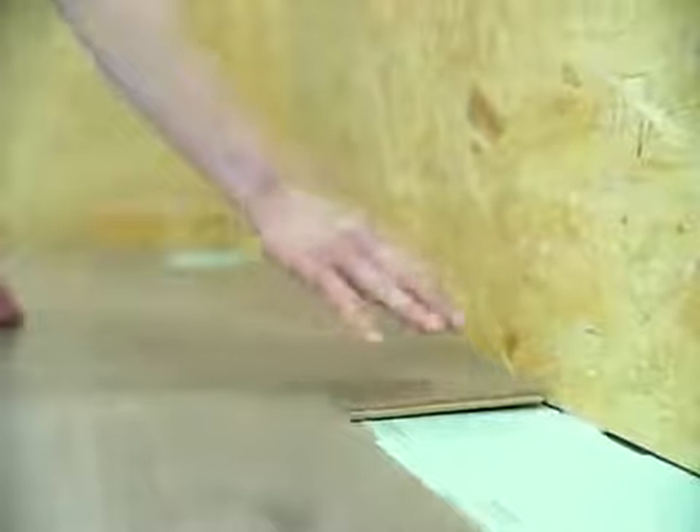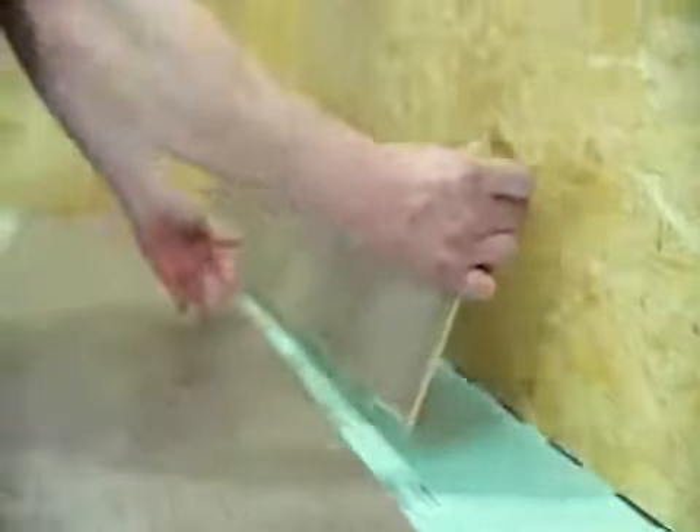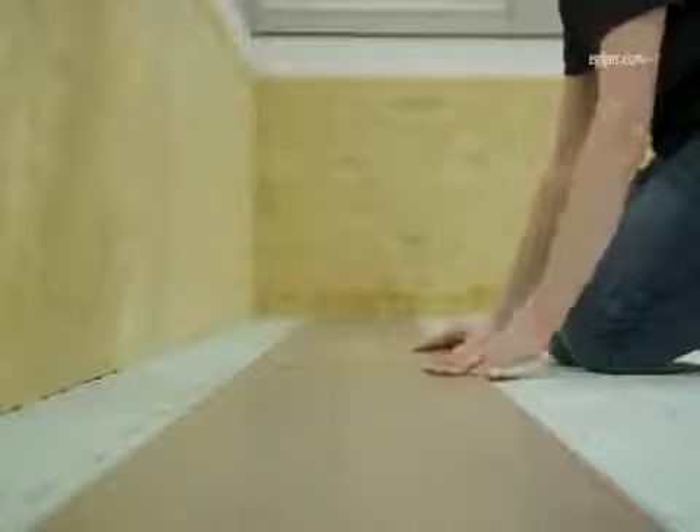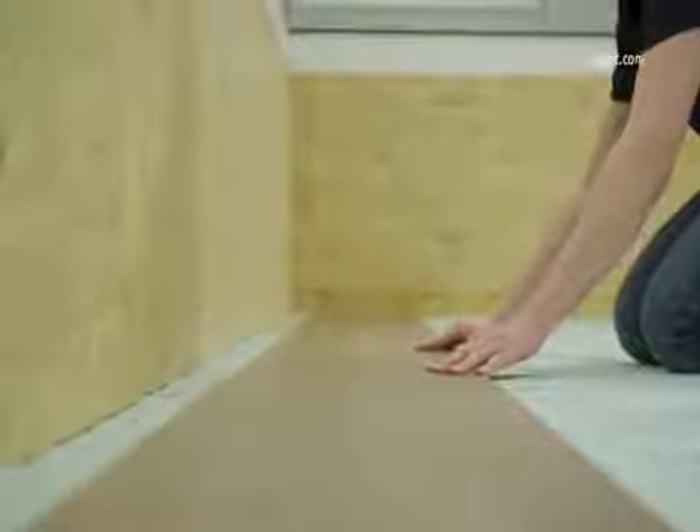The initial boards between the wall and the first row can now also be removed, because they are only used to ensure safe installation. Finally, the first two rows can be aligned with the wall while observing the wall distance.